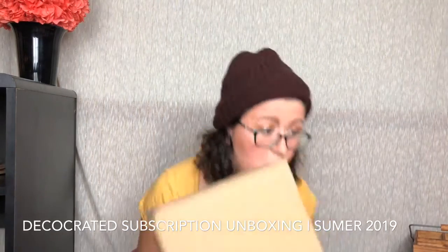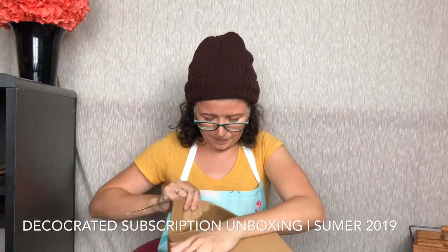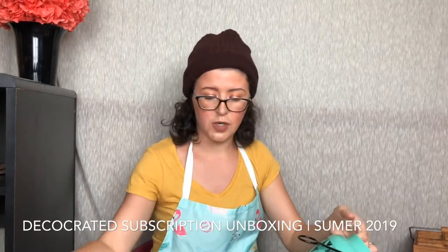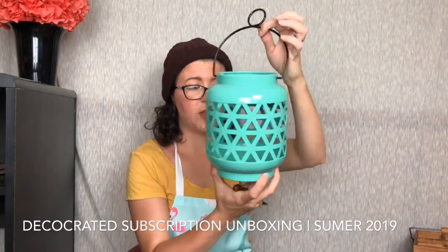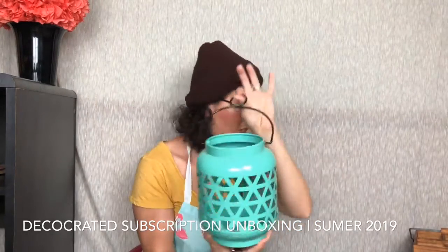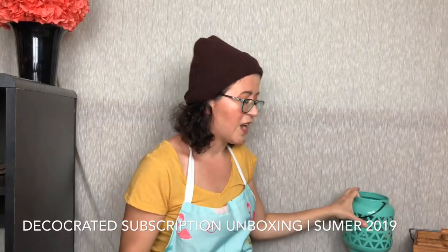Probably my favorite item. So our final item — this is definitely like an outdoor type candle holder or whatnot. It's a luminary or a lantern. You put your candle in there, you light it up, and it puts all these cool shadows all over the place. That's gorgeous — I love the color. I love how it all works together too. It's very summery; the vibe is very fun and just carefree.